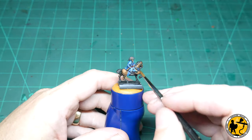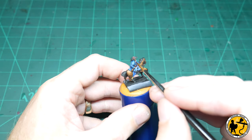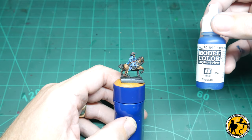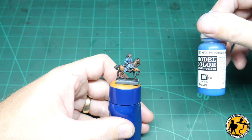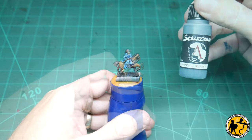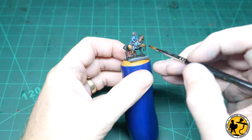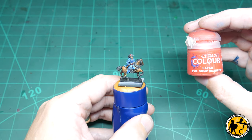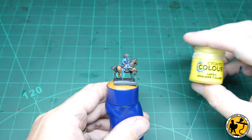Model Colour Royal Blue for the first highlight on the blanket. Scale 75 Bearing Blue for the highlights on the over jacket. Model Colour Dark Prussian Blue for the highlight of the undercoat, followed by Model Colour Blue for a further highlight. Scale 75 Graphite Grey for highlighting the black leather areas — the hat, the boots and the reins. Citadel Evil Sun Scarlet for highlighting the red areas, and Citadel Phalanx Yellow for highlighting those yellow tassels.